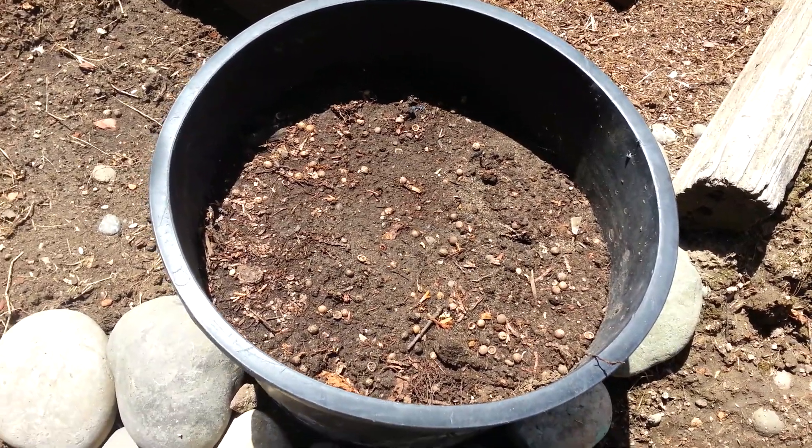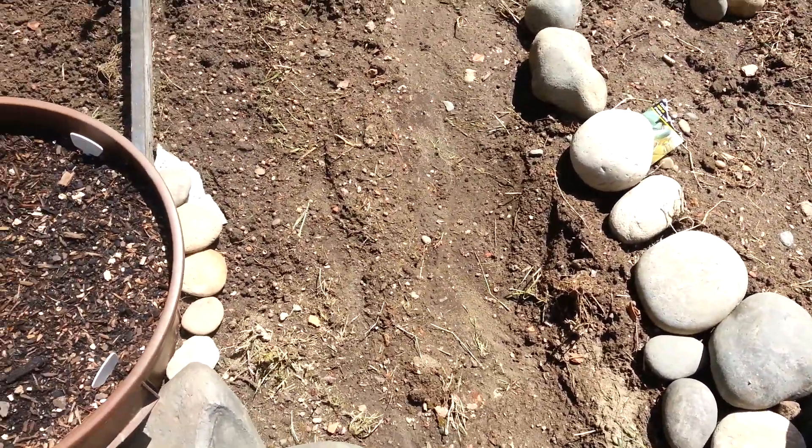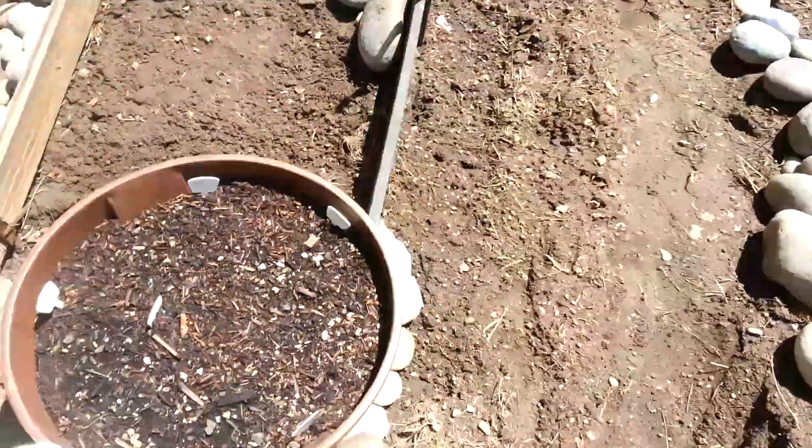I've got some sweet corn in this bucket right here — I'm going to try to grow corn in a bucket. This row right here I've got another row of corn.